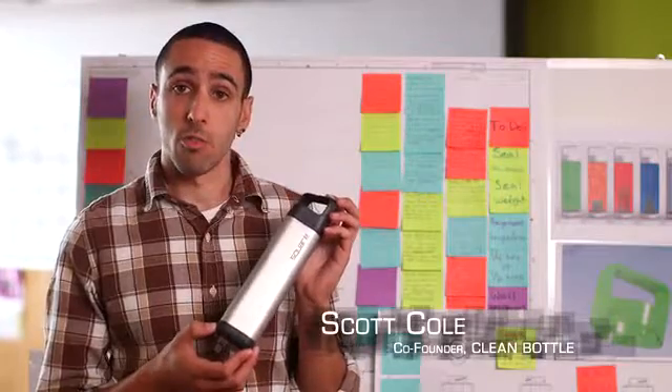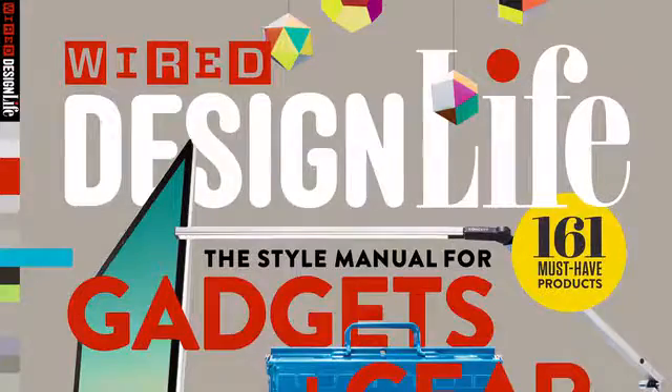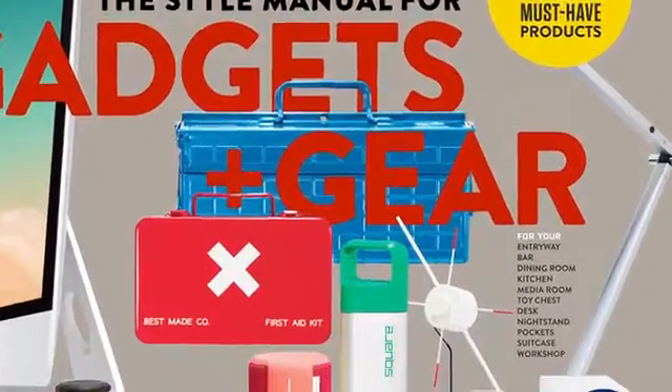Last year on Kickstarter we launched The Square, the radical new water bottle that unscrews from both ends for easy cleaning and is square so it won't roll away. Thanks to your support we were able to launch The Square and it went on to win several design awards and even appeared on the cover of Wired magazine.